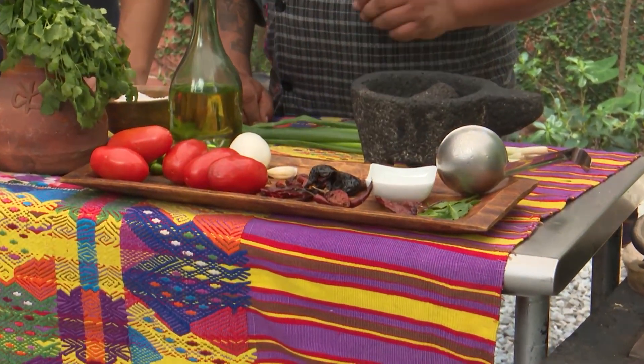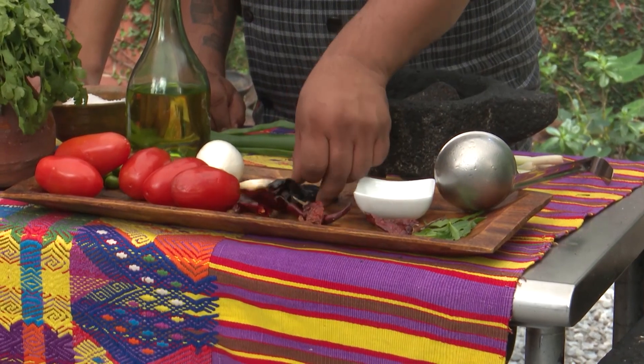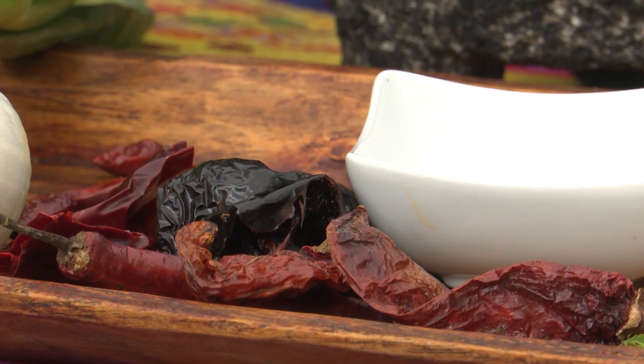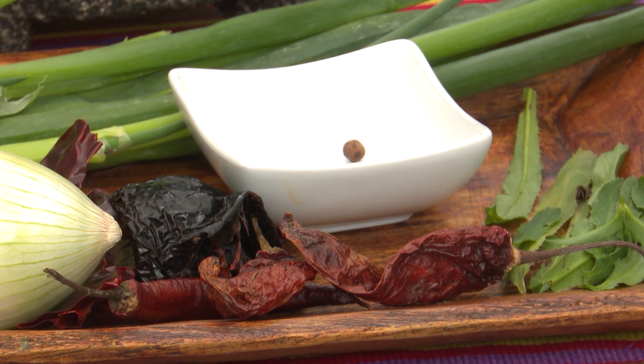Por eso el nombre de kak'ik. Tenemos chile huaque, chile pasa, chile chocolate. Somos un país bendecido — yo creo que toda Mesoamérica es bendecida con toda la variedad de chiles que tenemos, desde el chile pimiento básico hasta el chiltepe, que sería el más pequeñito. Tenemos una inmensidad, variedad de suaves hasta los más picosos, hasta el diente de perro, que ese le saca las lágrimas a uno. Lastimosamente, mucha gente no los conoce.